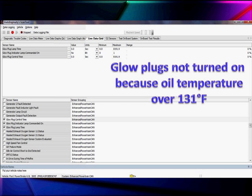To prove that they're turned off above 132 degrees, we warmed up an engine, shut it off at 132, and sure enough, looking at scan data, we find the glow plug injector lamp — command it on — glow plug time zero, control time zero. We have no desire to run the glow plugs because we're plenty warm.